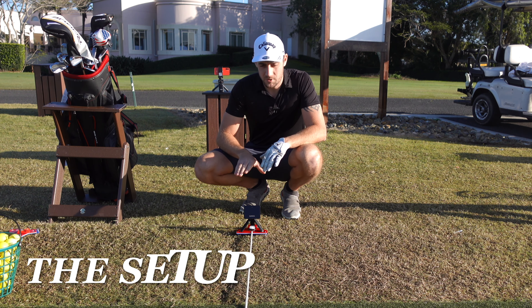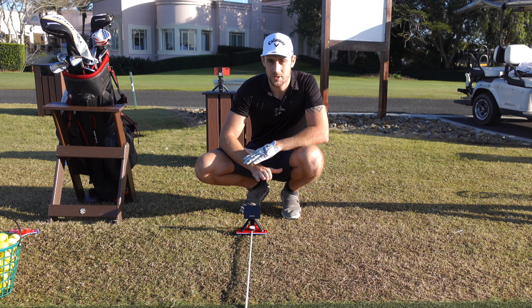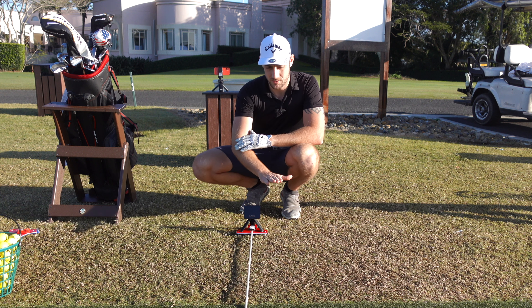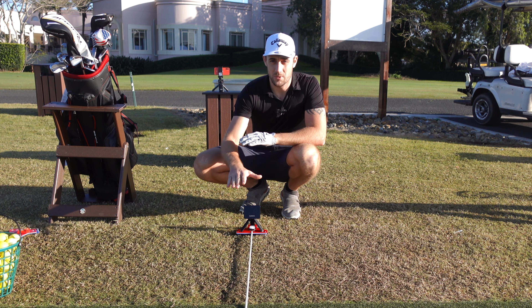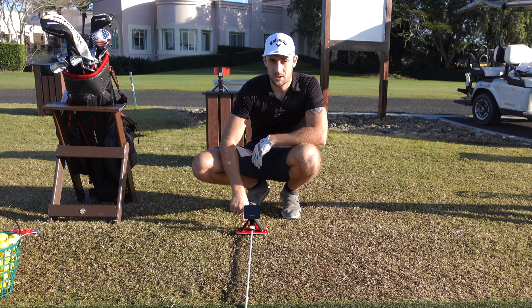The setup is exactly the same as I do at home. I use an alignment stick to make sure that my Garmin R10 is on the same level as the hitting mat on the driving range. I also use a stand from Global Golf Tech Solutions — the link's in the description below. I make sure it is level; I can see it was out a little bit because of the grass underneath, and now the bubble's back in the middle. Always do that — it's going to give you the most accurate numbers, guaranteed.